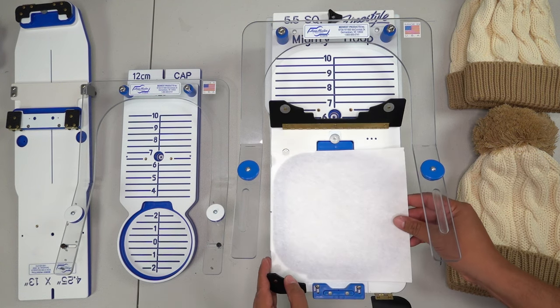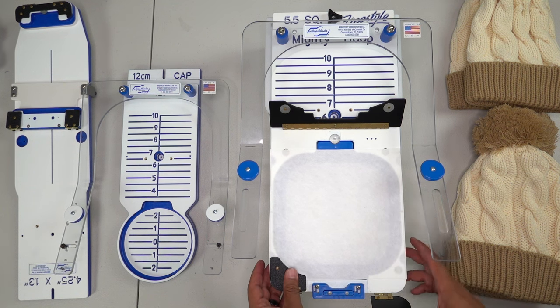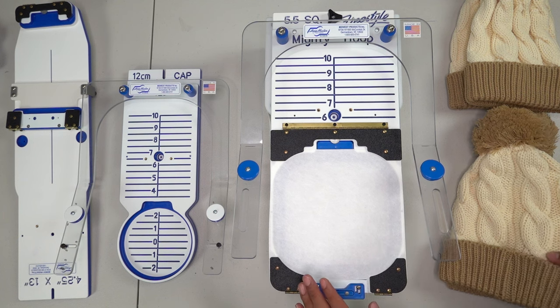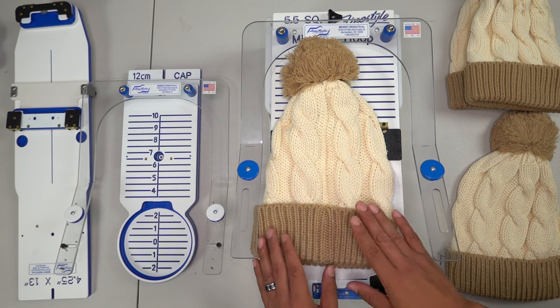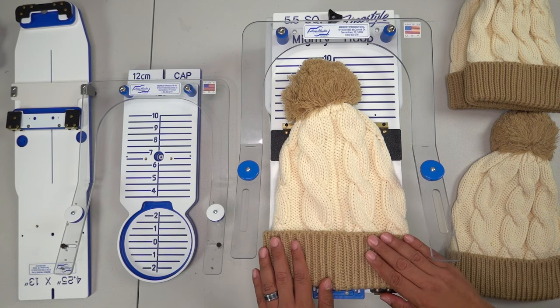Of course we're putting our hoop down and placing our backing — nothing too complicated. So far we could probably do this with our eyes closed. Now it's time to set up our beanie; this is really where we've got to start thinking. We want to make sure when we hoop it, we hoop it correctly and straight.